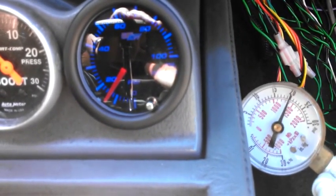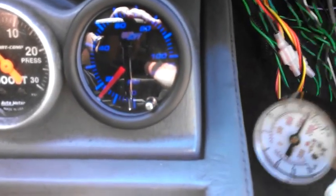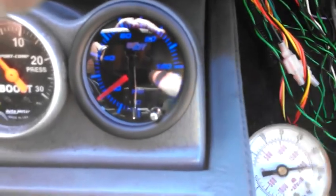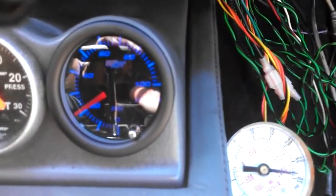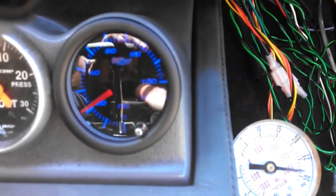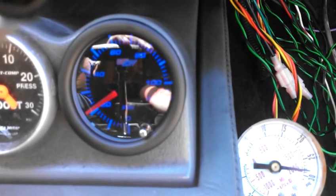There's 20 — gauge is reading, I don't know, 15. That's 28 pounds of pressure, and the gauge is reading 22.